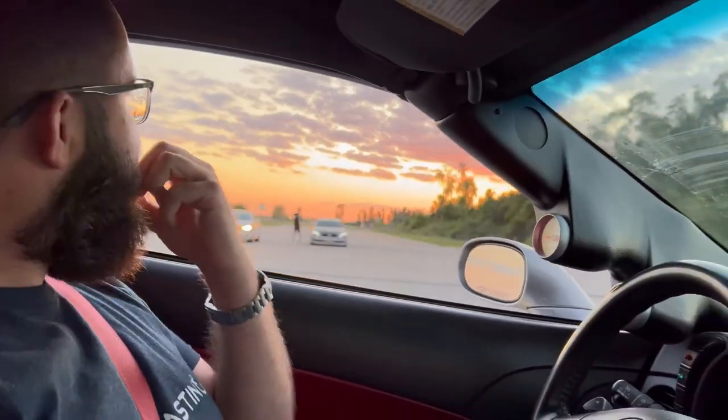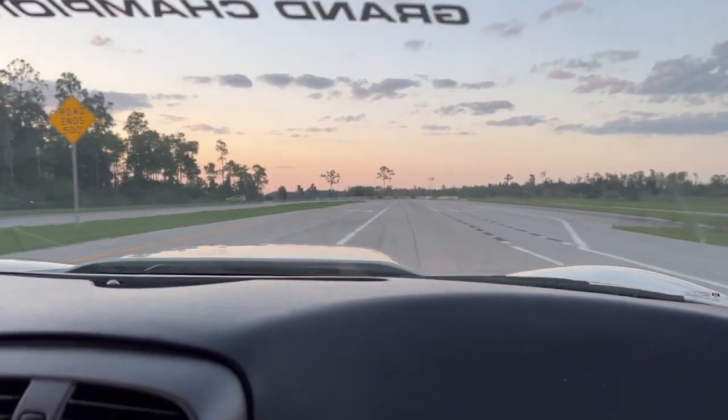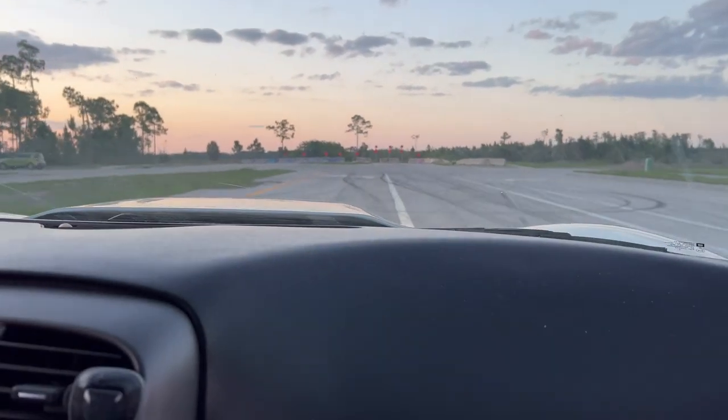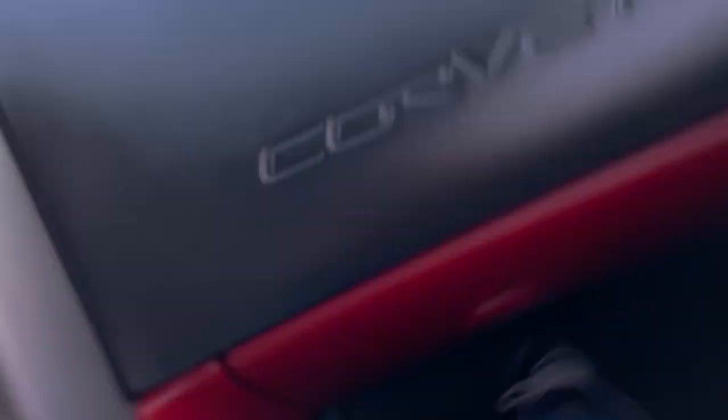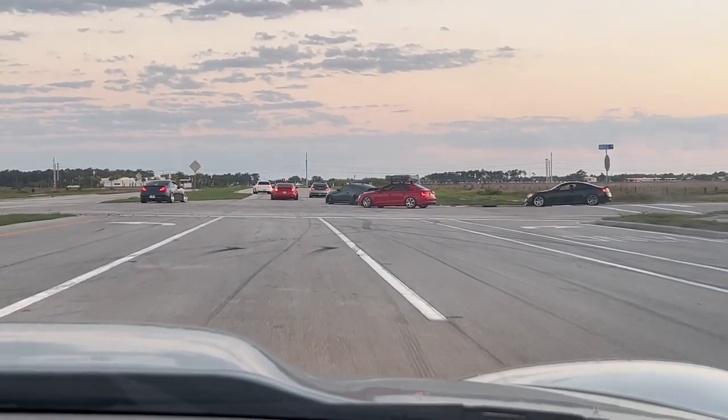That is absolutely terrifying. That is ridiculous, man. If I had this car, I would be arrested. You've got to be very mindful with it. Oh my god — I feel like my feet were losing circulation. We got a little car meet going on here. Do you have room for a donut? I don't know — these guys are like, what are these clowns doing?